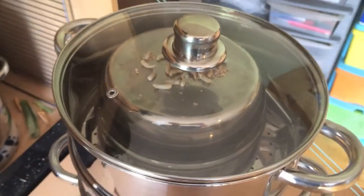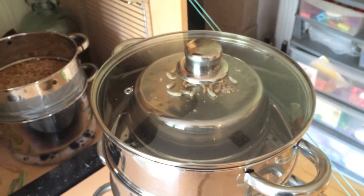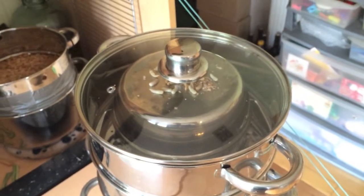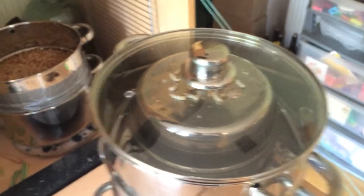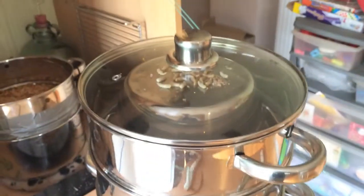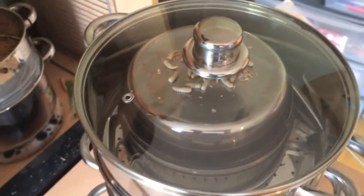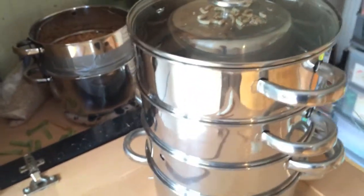I've put the glass lid on here and I'm keeping a close eye on it so it doesn't overheat. The glass lid should allow the heat to rise up through all the different pans and warm everything up, so everything happens a bit quicker — because it was all taking a bit too long.